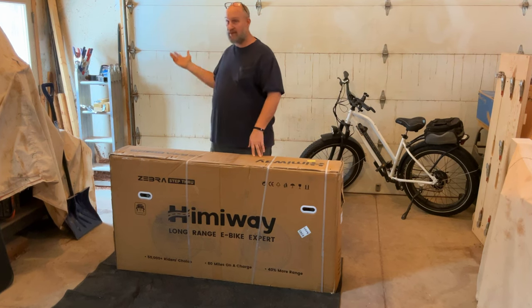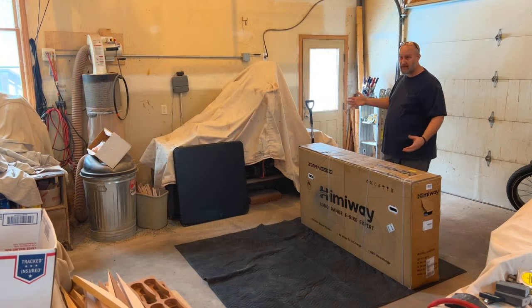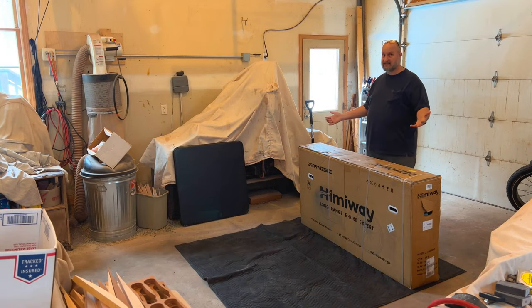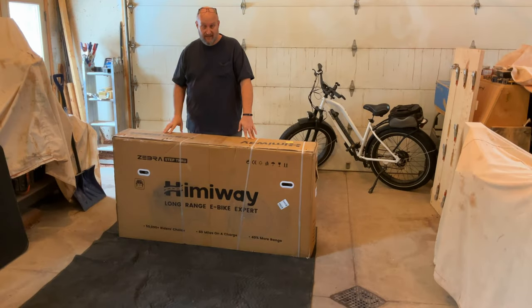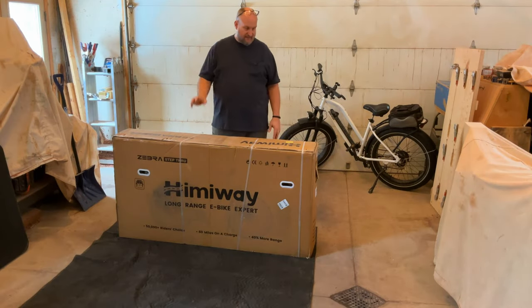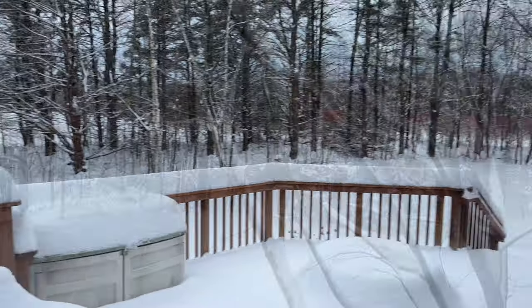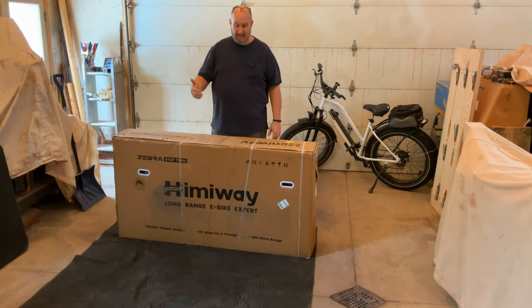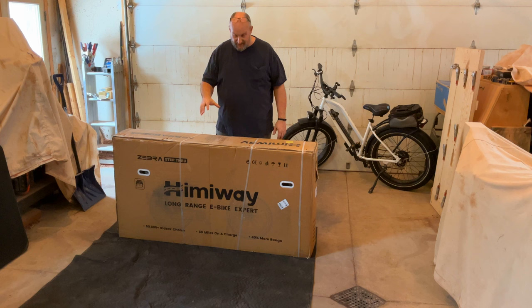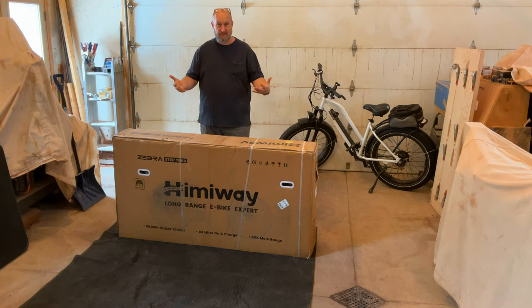Fortunately, the weather had been really mild all winter. It only had a couple of snowstorms — the rest of the time was 30s and 40s — so I thought, man, I can get this bike, put it together, go for a ride. Unfortunately, as soon as the bike got here, we got a snowstorm — 10 inches of snow. But until we can get out and ride, I'm going to go ahead and do the assembly video and show you how to set up the bike to get ready for the first ride.